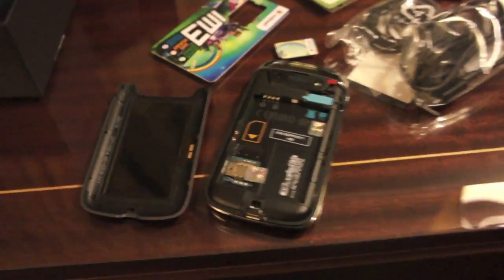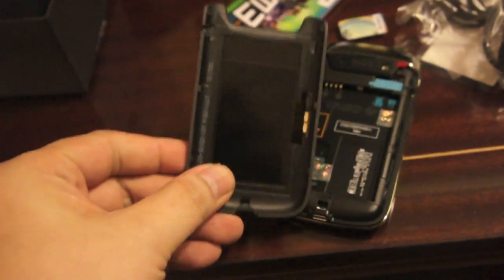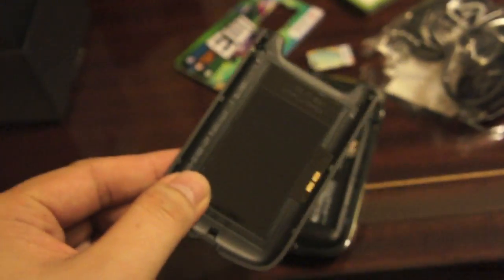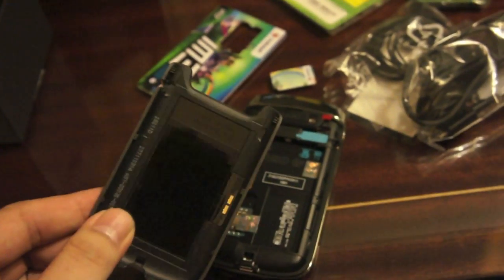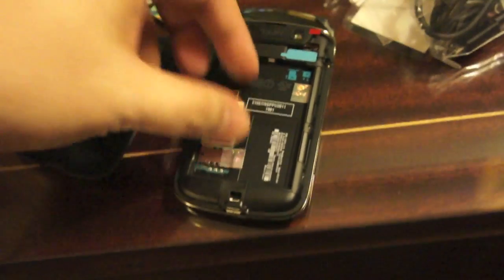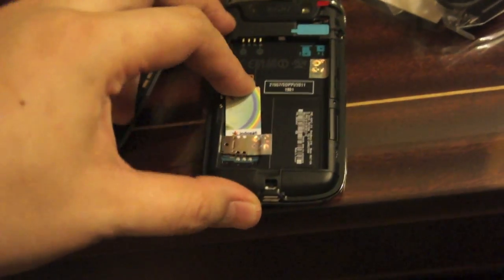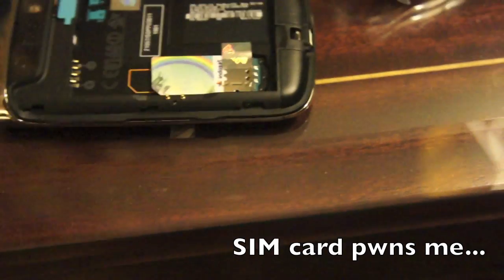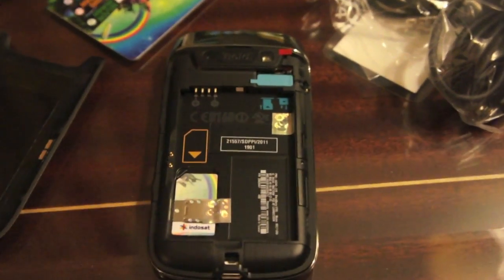I've popped open the back of the 9790 and there is the NFC strip on the back. NFC will be shipping standard on most new Blackberry devices now. Let's slot in the Indosat SIM card — that's the local provider, giving you Blackberry services for as cheap as 9,000 rupiah a day, which is just over 1 US dollar.